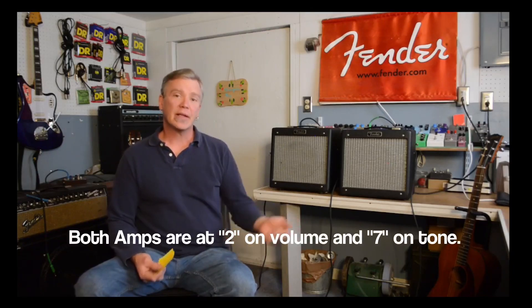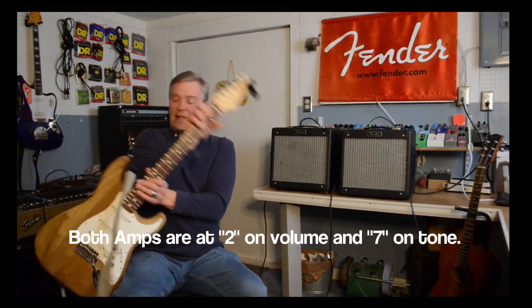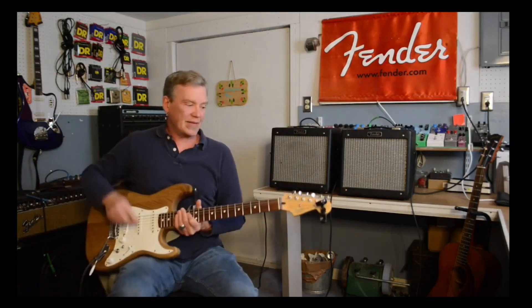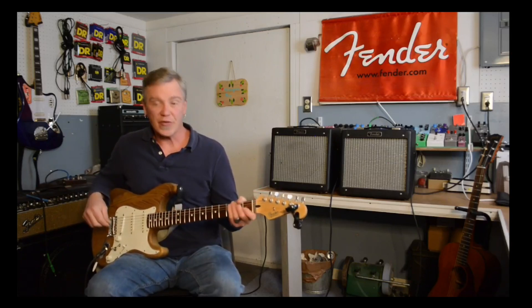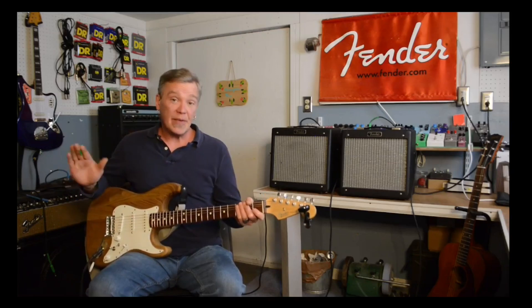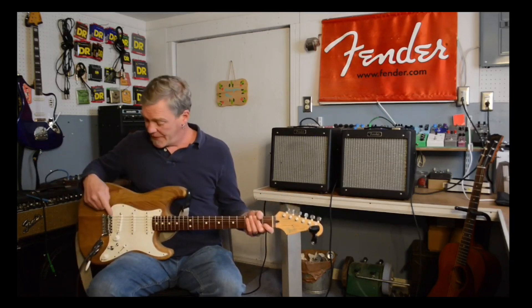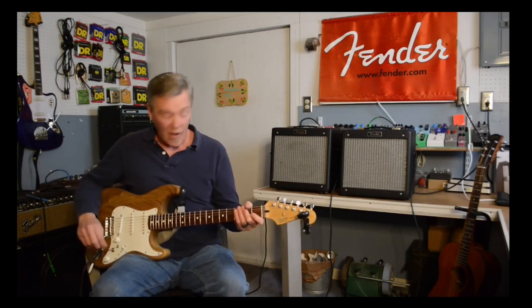Now I'd like to just do a little bit of strumming through both so you can hear the differences. I'm playing my Catalpa wood Strat — it's featured in another video, I'll link it at the end. For the sake of this demonstration and keeping things simple, I'm playing on the neck pickup and the bridge pickup; the bridge pickup is in humbucker mode. Let's start with the largely unmodded amp — we'll call it A.